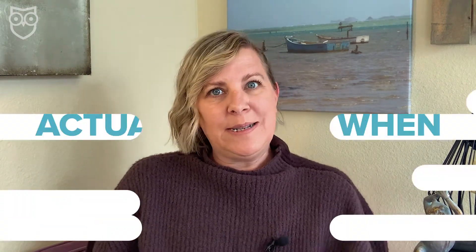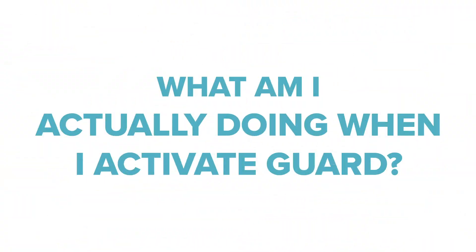Just because you can do something in 45 seconds or less doesn't mean you have to. It was easy for me to fly through the setup because I'm really familiar with Alexa Guard. But for those who aren't, here are some things you might have missed during that whirlwind setup. What am I actually doing when I activate Alexa Guard?